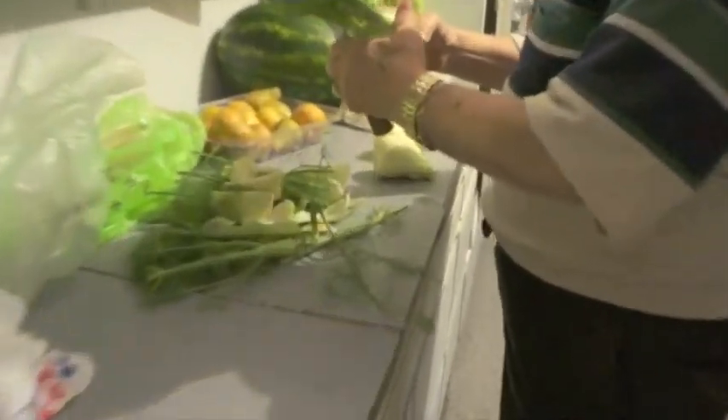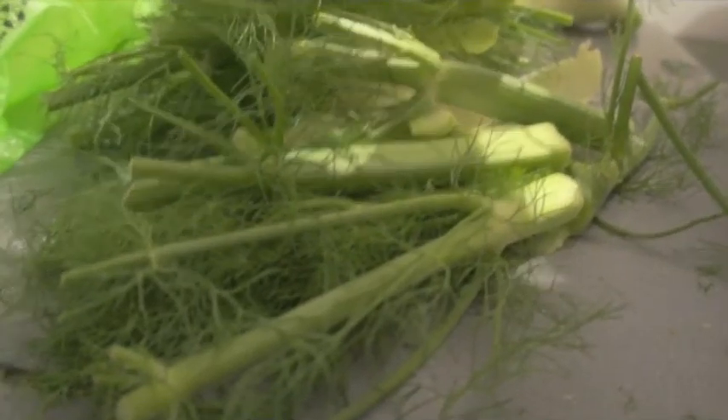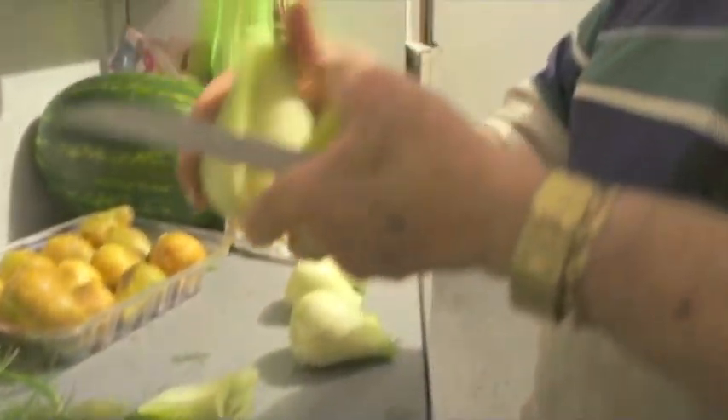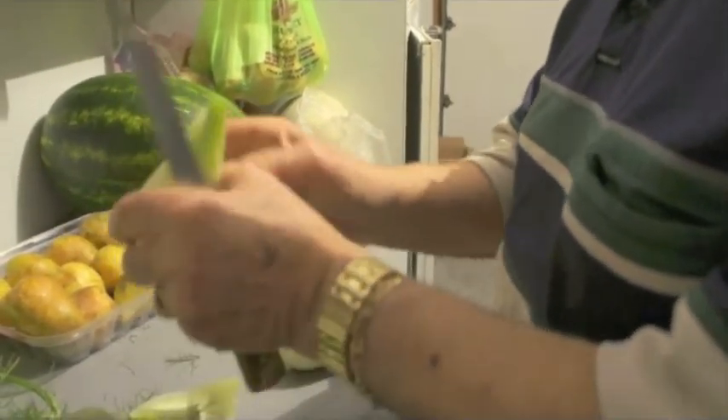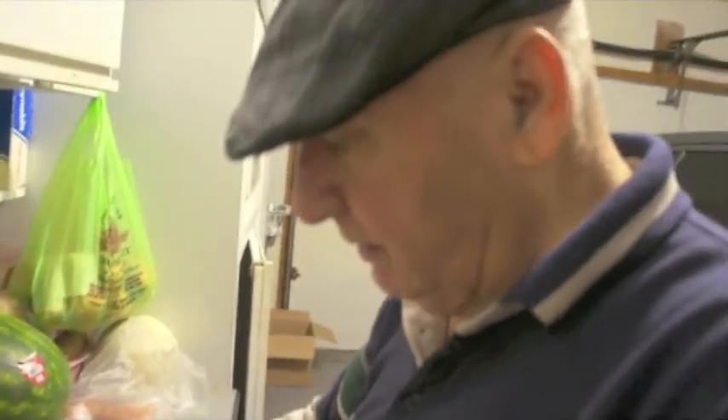What is this? Fennel. Fennel? Yep. Are you going to cook this? No, well — this is just for appetizers? You're going to appetize.